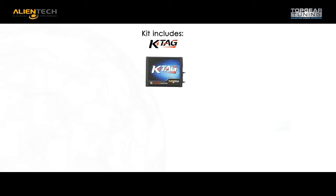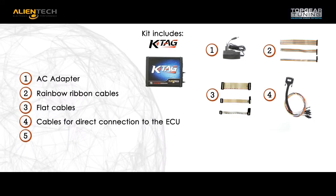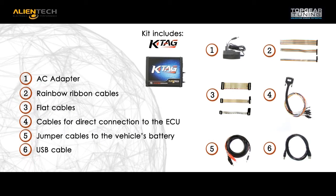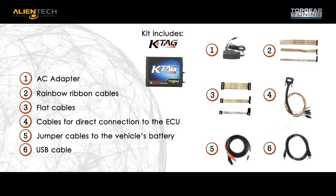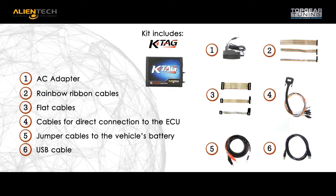The K-Tag complete kit includes hardware, AC adapter, rainbow ribbon cables, assorted flat cables, cable for direct connection to the ECU, jumper cable to the vehicle's battery, and USB cable.